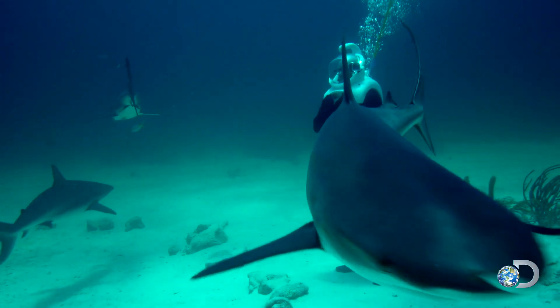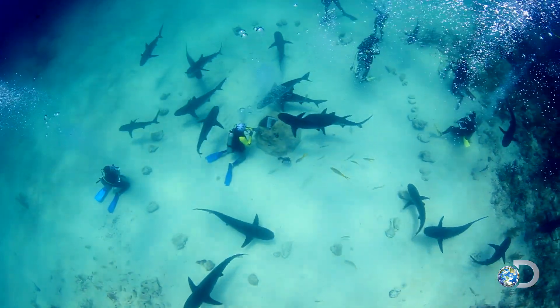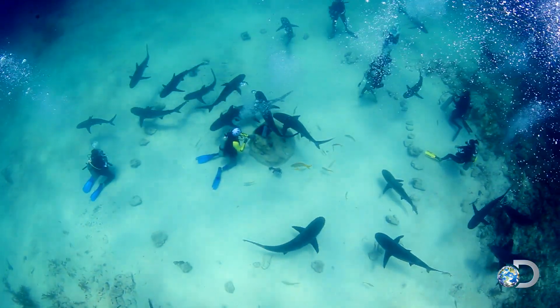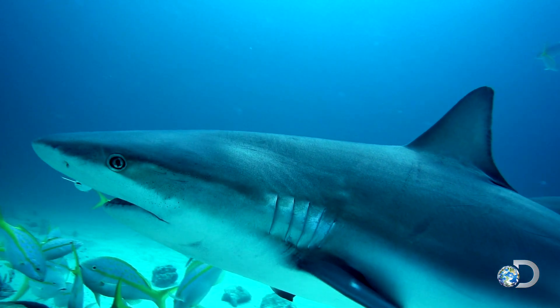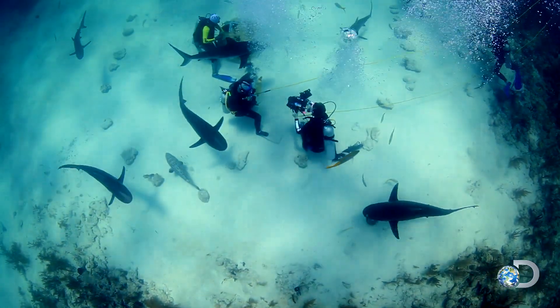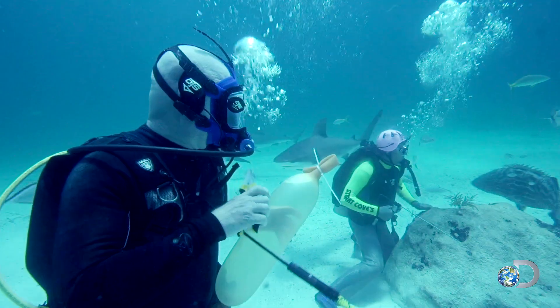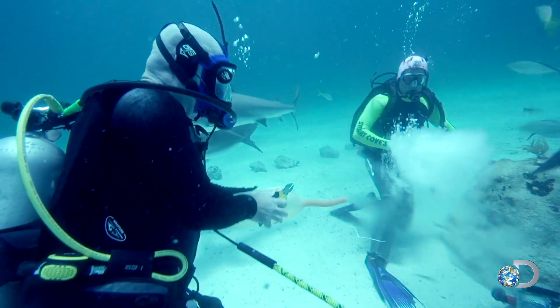I've found at least one, two, three, four, five, six, seven, eight — at least a dozen sharks, if not maybe close to 20. Okay, this is the real deal. As you can see, we've got some sharks circling around here. Here we go, about to release the essence of dead shark. Three, two, one — in.